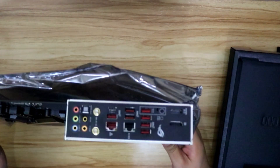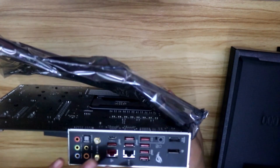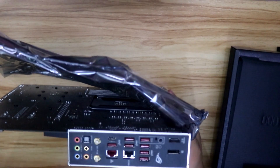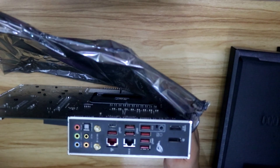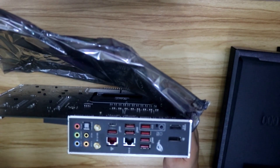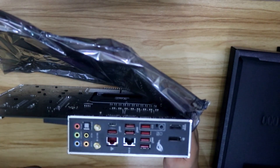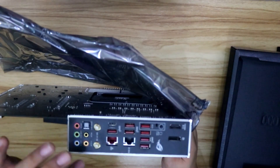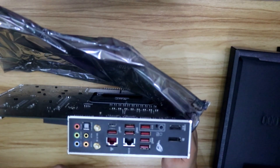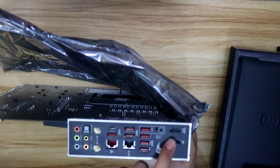The back side has 7 USB ports, a 2.5G LAN port, and an Intel LAN port — Intel 1 gigabit something. There's built-in Wi-Fi, and that's one thing that's not on the F model. Here are your audio connectors, DisplayPort and HDMI.